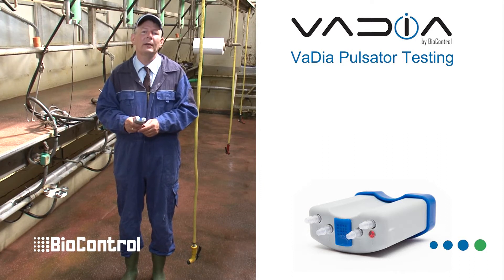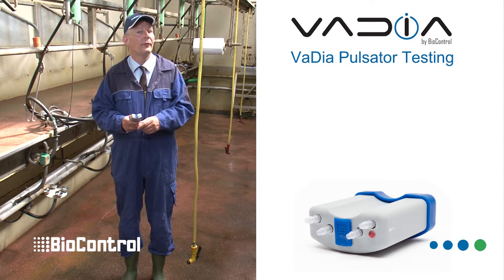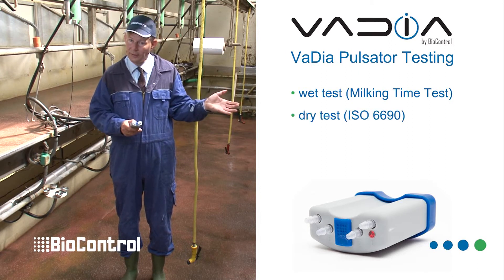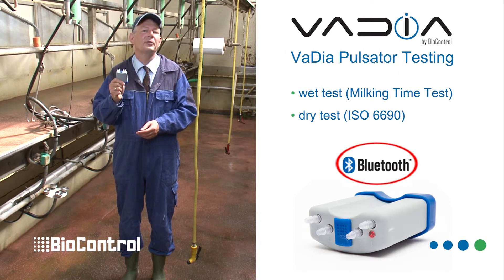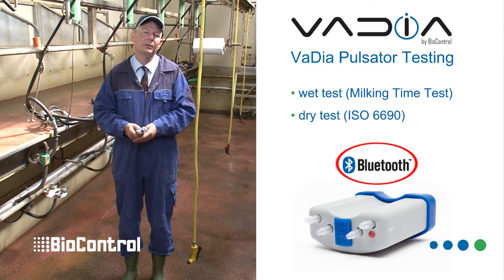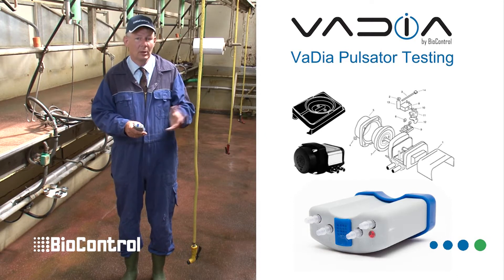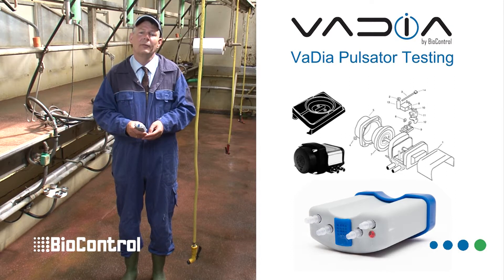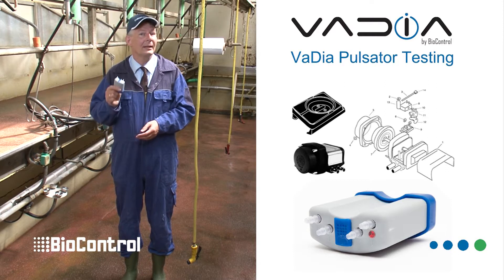The VPT software enables you to use your Vadia also for pulsator diagnostics, both for wet testing and for dry testing. You will learn in this video that this is where the Bluetooth of the Vadia comes in handy — it brings a huge benefit. Pulsation is the most tested functionality of milking equipment because of its moving parts and variables that affect pulsator functioning and therefore the milking itself.